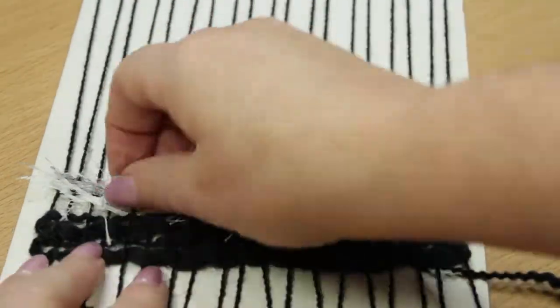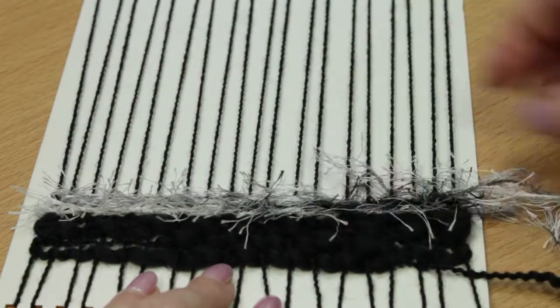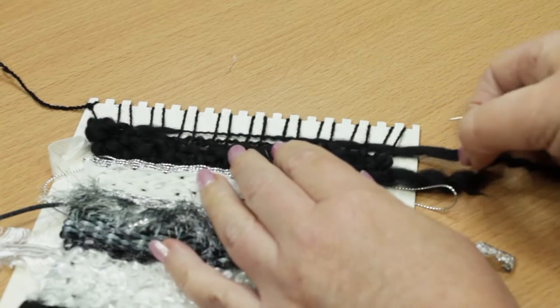As your weaving progresses, you'll want to mix up some that are textured with some that are smooth to give your weaving an interesting look. Keep weaving until you reach the top of the loom.